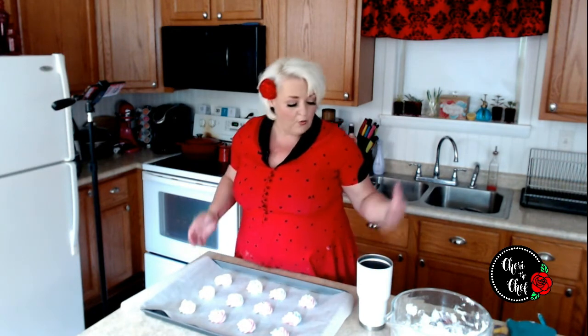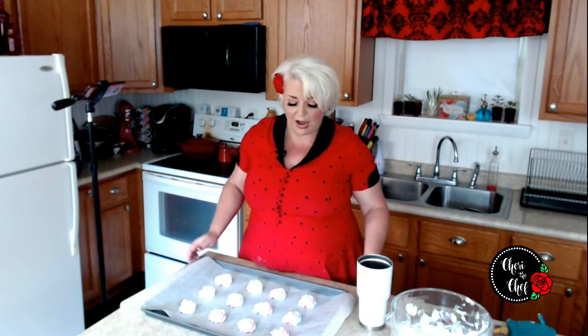If you double the recipe I just used, you would wind up with 48 smaller cookies. When we bake these, we're not really baking them — we're more so just drying them out. These are going to go in a 225-degree oven for one hour. After that hour, we just turn the oven off and leave them in there for two more hours without opening the door.